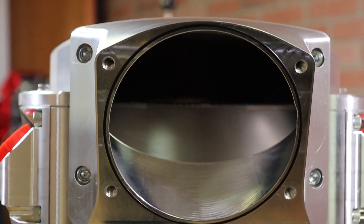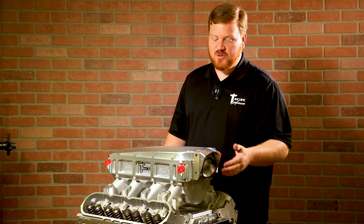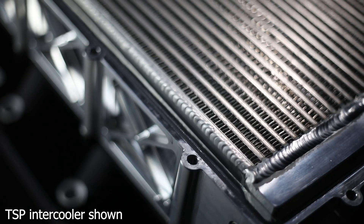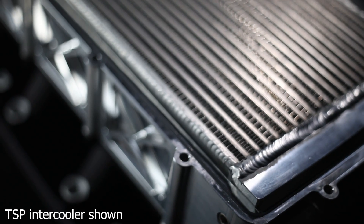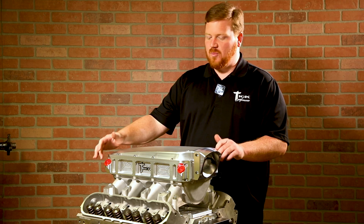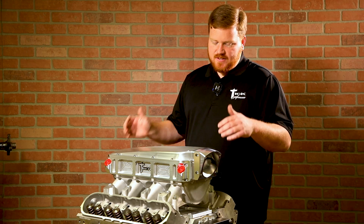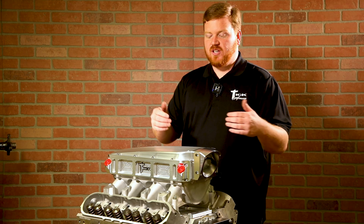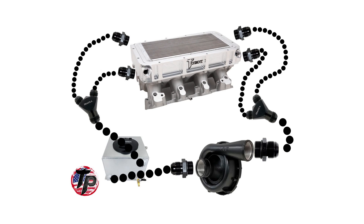Standard 102 entry, just like most all of your high-rams and low-rams — you're going to get a 102 entry. It uses the same core as our 1400 horsepower intercooler. With that, we're able to use the same side plate configuration, giving you the four ports that we've been doing forever — same dash-12 size as our standard 1400 horsepower core.